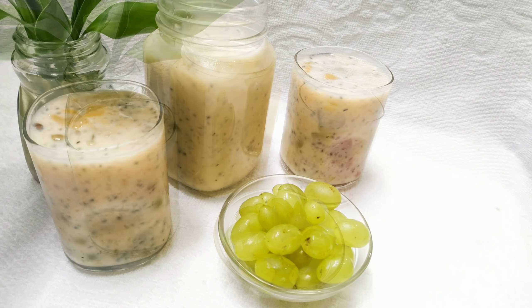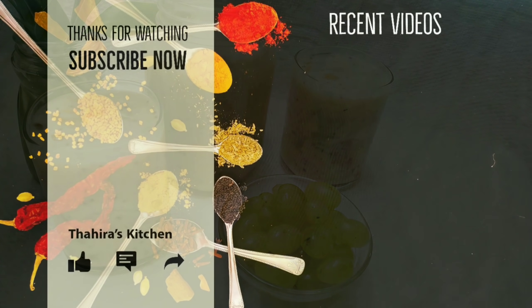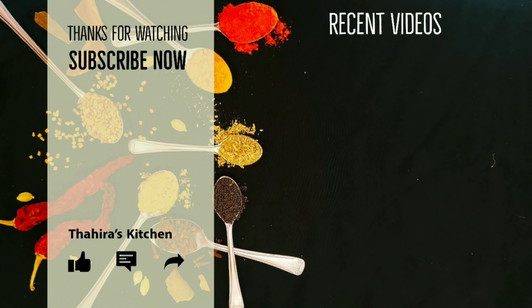Please give it a like and comment. If you find this video useful, share it with your family and friends. Goodbye!